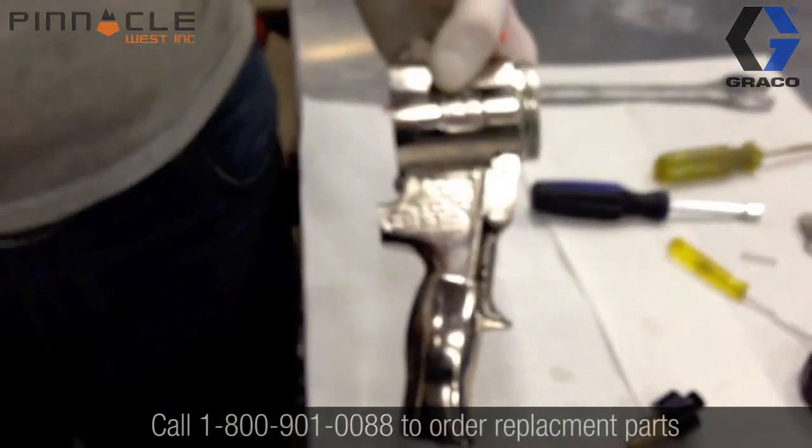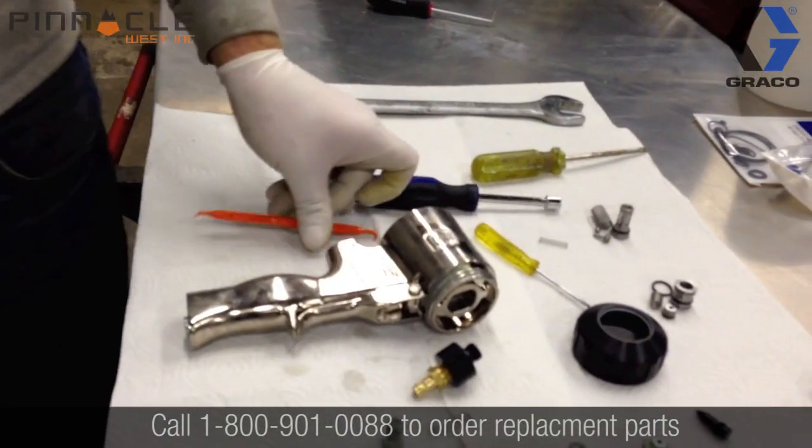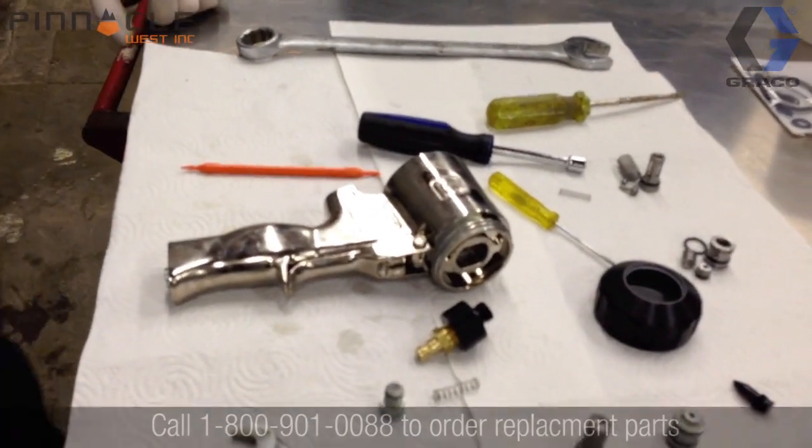Now that the gun has been completely disassembled, we can take all of our metal parts and soak them in solvent. We use a product called All-Sol.